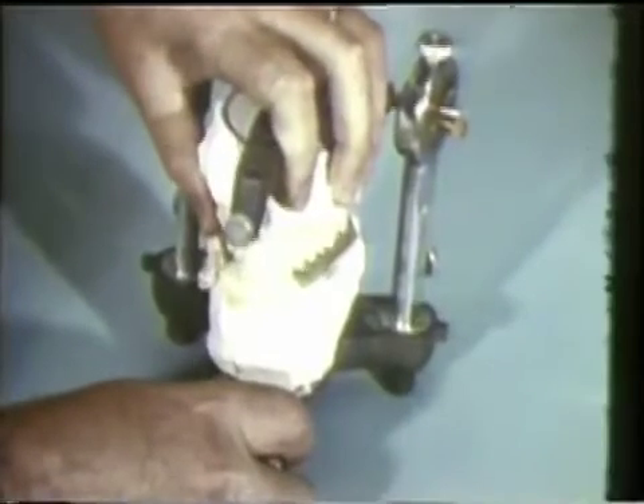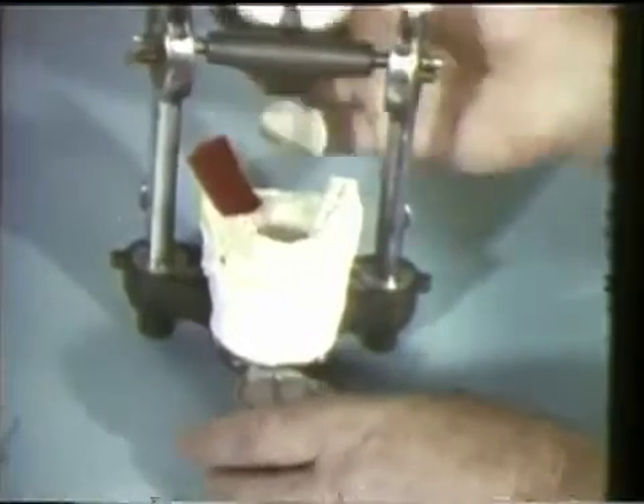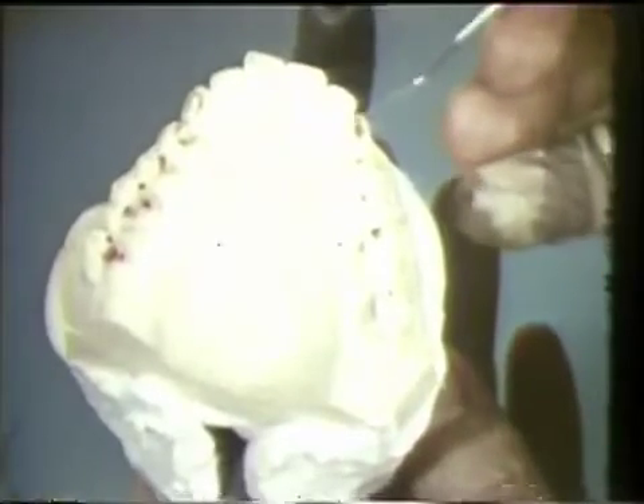Left lateral movement is then repeated on the articulator. The working side contacts are on the left cuspid and the left first molar, while the balancing contact is on the right second molar. The left lateral movement is repeated on the articulator with red dental ribbon. The rubbing contacts are seen on the left cuspid and first molar of the working side, and the balancing contacts are against the right second molar. In the mandible, the working contacts are against the cuspid and first molar, while the balancing contact is against the right second molar.